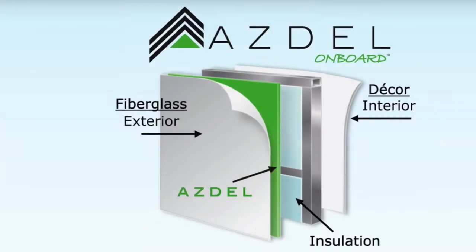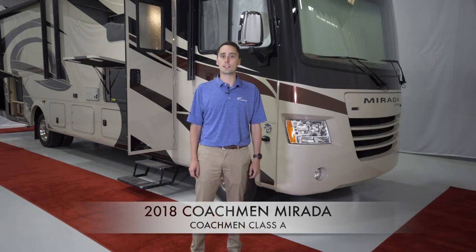Asdell is impervious to water and will not expand, rot, or mold, keeping the integrity of the sidewall for years to come, since there is less than a 1% chance of ever having delamination. Asdell is also 50% lighter than wood and has three times the insulation factor, which provides more occupant cargo carrying capacity.